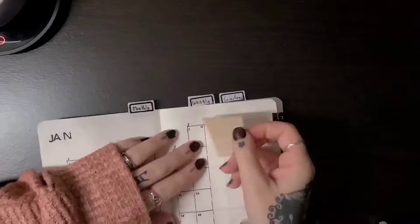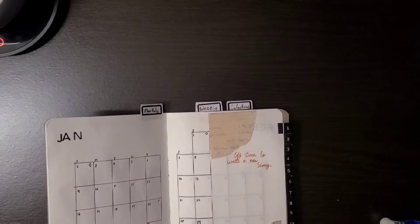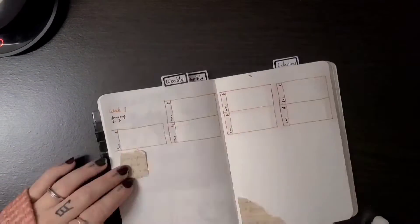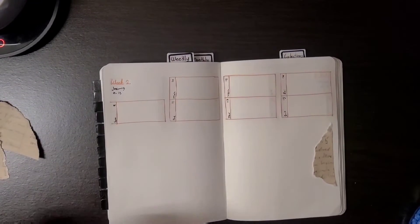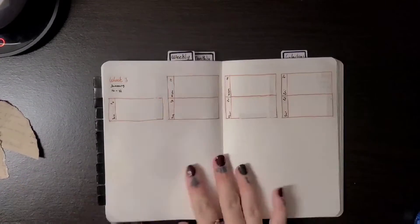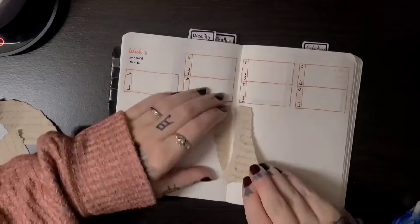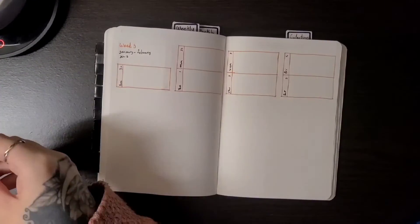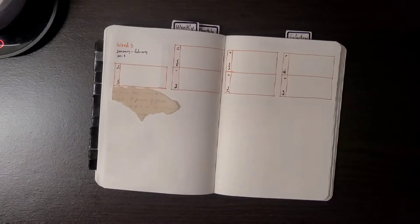For a little bit of decoration, I used these journaling page things that I got off of AliExpress and just wrote down a quick little quote that I'll link down below, which I thought was a very good thing for new beginnings — what January is all about with being a new year and a fresh start. Even though I don't believe you have to always have a fresh start right at January, it is a nice moment to think and maybe refresh a little bit with no pressure.